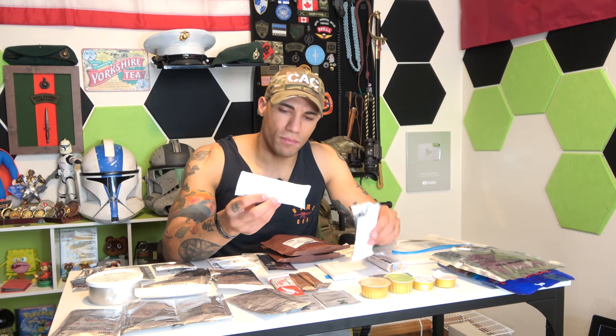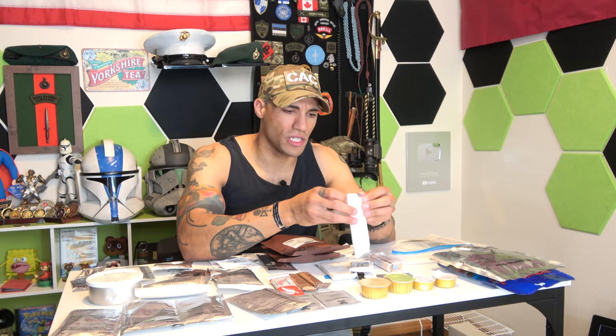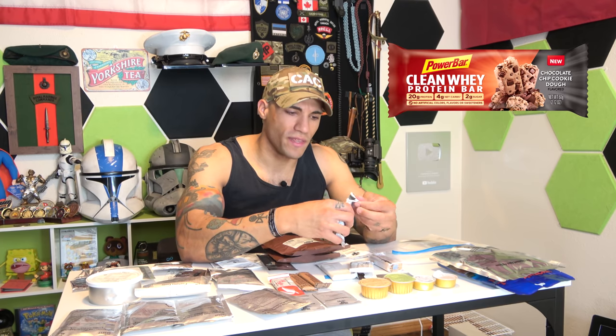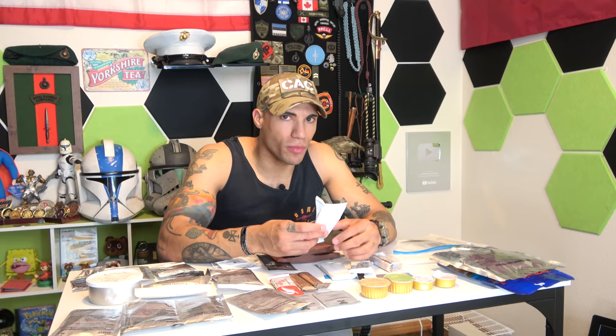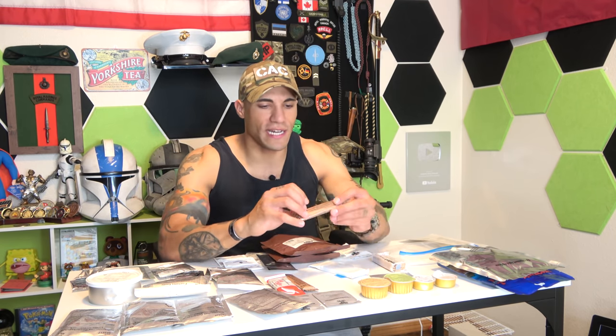This next bar is labeled 'cookies' — I thought maybe cookies and cream, but it looks more like a chocolate chip bar. If you've ever had a Power Bar, this is basically what it's like — brown with chocolate chips throughout. Tasting it: tastes almost exactly like a Power Bar, which is good. Protein is probably pretty high. In a deployed or combat environment you're not really counting calories anyway, so these are great.